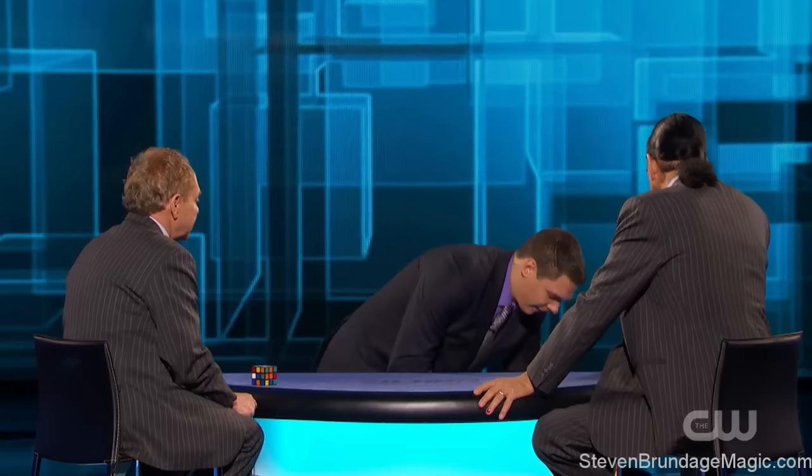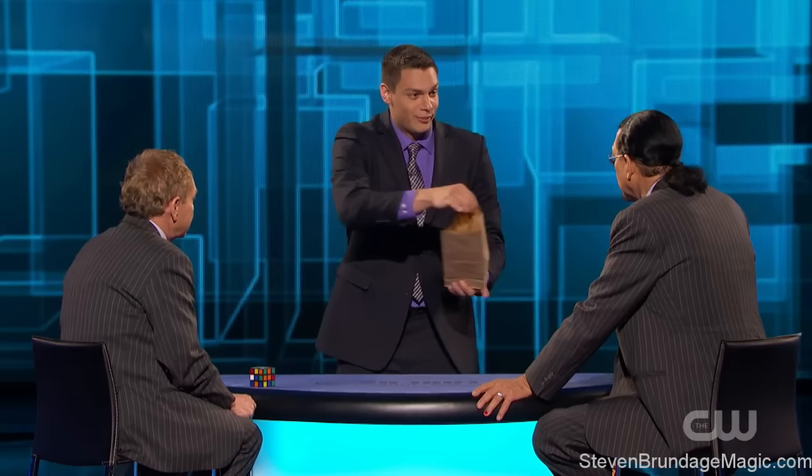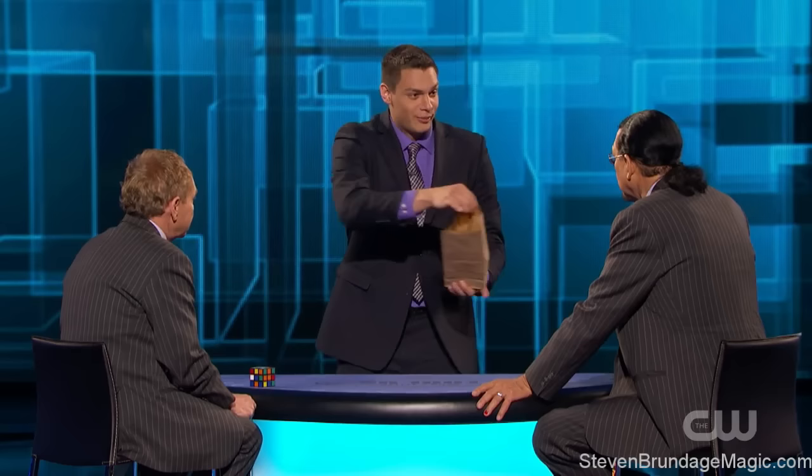I want you to watch all the different sides of the cube. You can see there's no patterns or big blocks on the cube, so you know it's thoroughly mixed up. I want you to watch — we're gonna place it in the bag. This is the coolest part of the show. Is it still mixed up in there? Yes it is. Still mixed up. Watch. It's now solved.